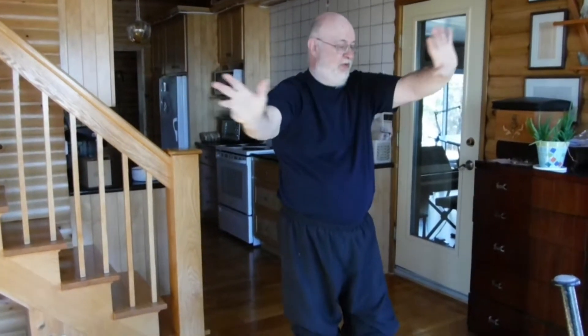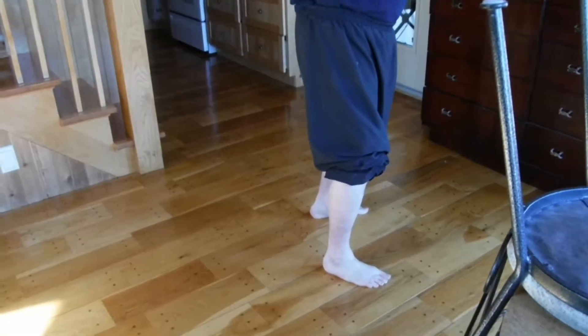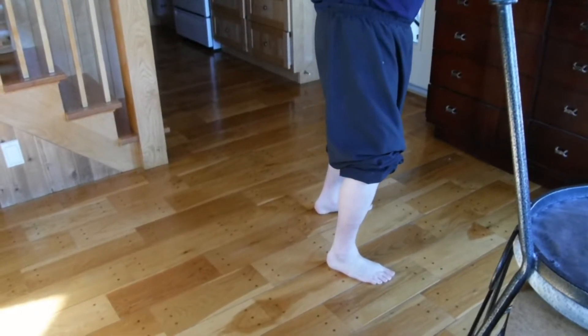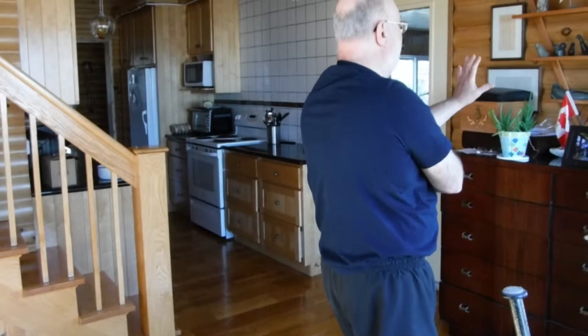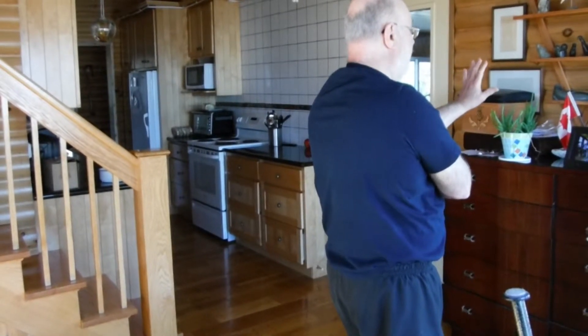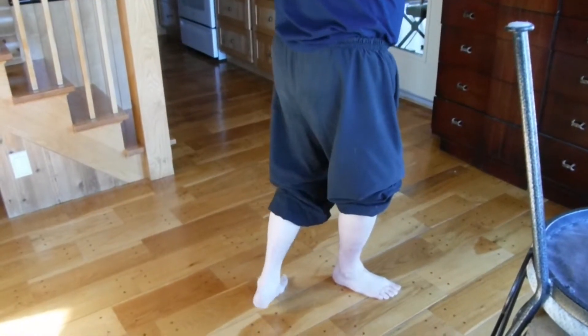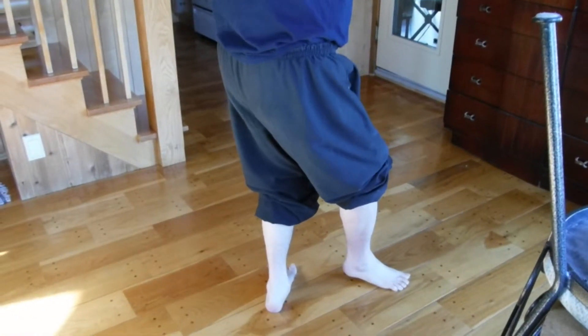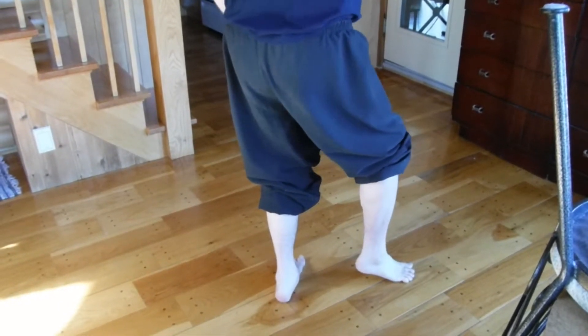One step — doesn't make much difference. This one should be at a 45, two steps. And fist under elbow, hand pointing forward. Stand up. Half step back. And then push yourself down with your front foot into the seating position of repulse monkeys.